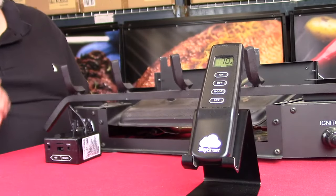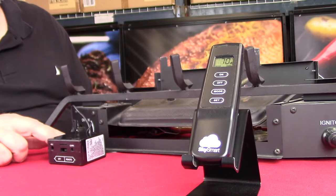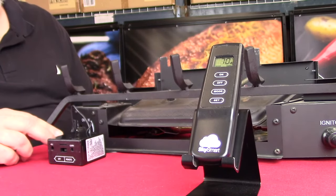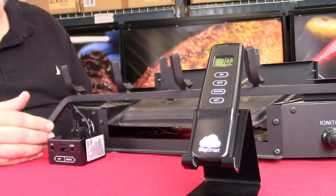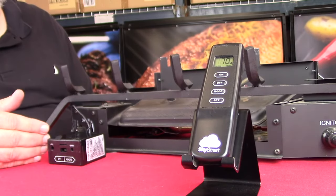Hi, I'm Ken with Flametech, and in this quick video I'd like to show you a new product that we've come out with called the SkySmart. SkySmart comes as a complete kit. If you don't already have a remote, you might want to look at this because it gives you thermostat capability from the transmitter as well as from a smart device.